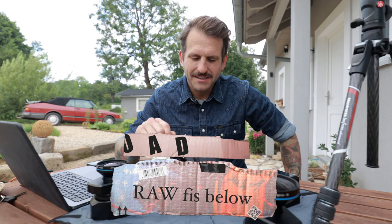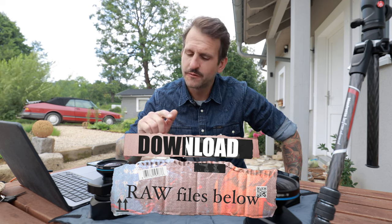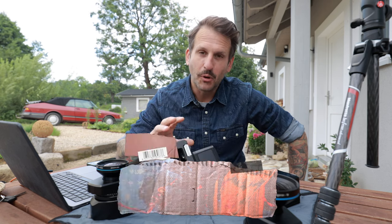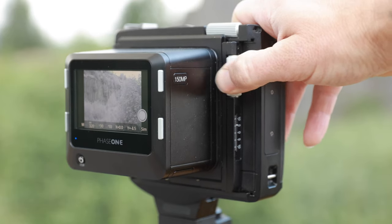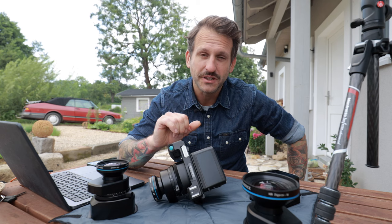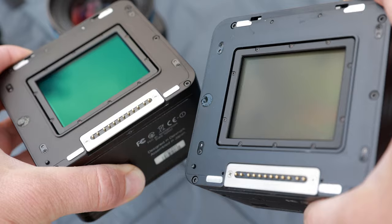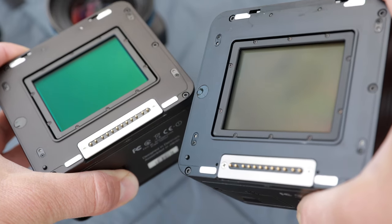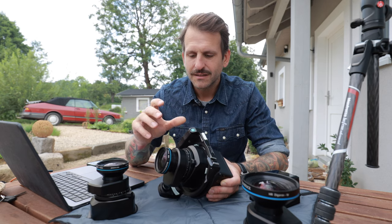The XT has some really cool features that make it so special. First of all, the body can be shifted horizontally and vertically. In the back, of course, you have the digital back — these days with resolution up to 150 megapixels. I could try that one with the classical version and with the achromatic black and white.